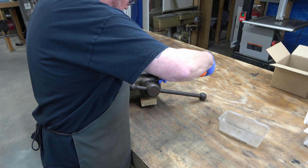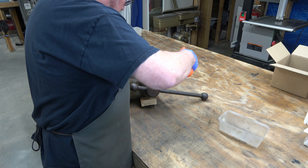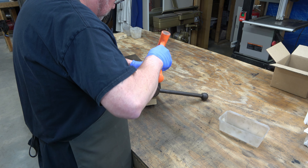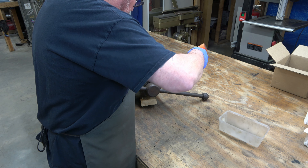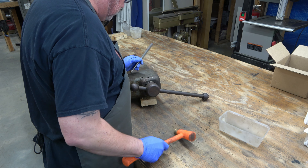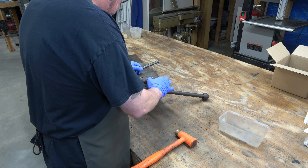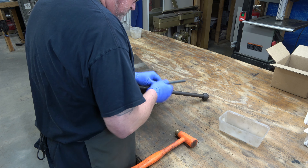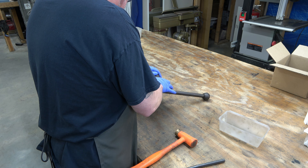We're just tapping it to get it spinning. It's got little cutouts in it that you can get a punch on there or a flat tip screwdriver if you don't have a punch. We're just unscrewing it out of the vice. It'll get to the point where we can manipulate it with our fingers. We can pull out on the spindle a little bit, and that'll give us a little more room to work with.